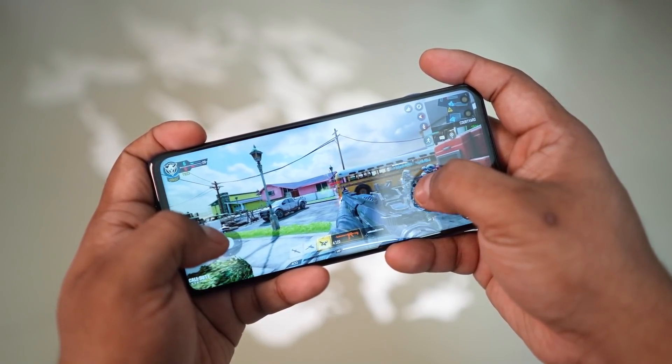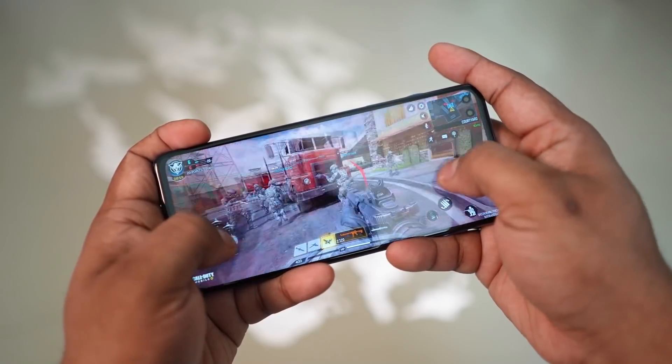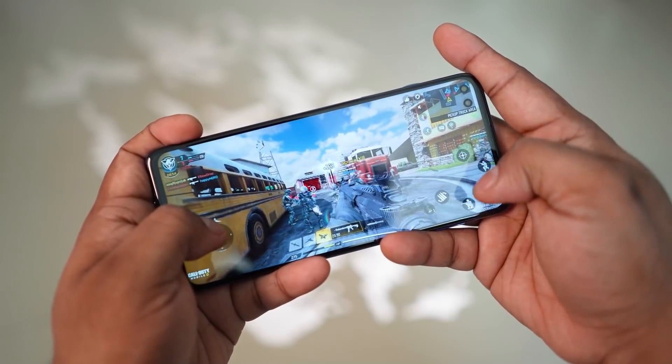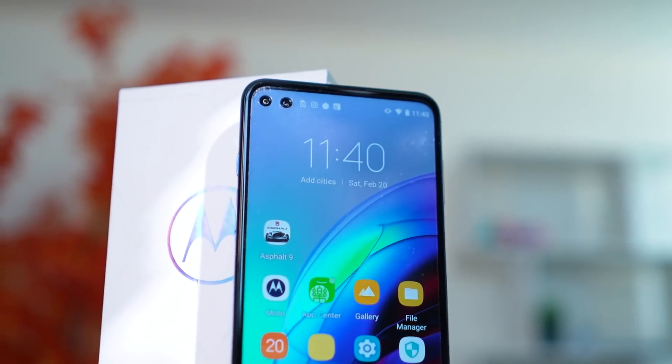The display resolution is Full HD Plus, and like some Sony phones the aspect ratio is 21:9. So this 6.7-inch IPS LCD panel has a very respectable 400-plus pixels-per-inch pixel density. If you look closely, you can see two punch holes to the top left.